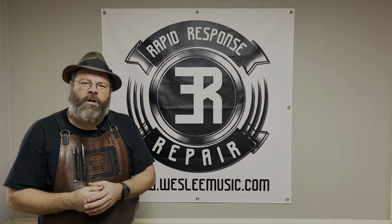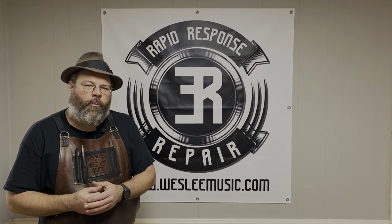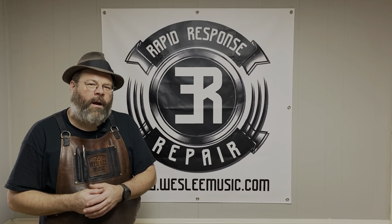Howdy friends, welcome back to the House of Tone. My name is Wes Lee. I'm a professional band instrument repair technician. I started a YouTube channel to document what my life is like in the trades. I appreciate you stopping by today.